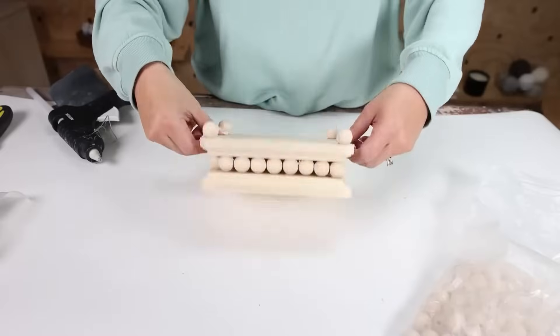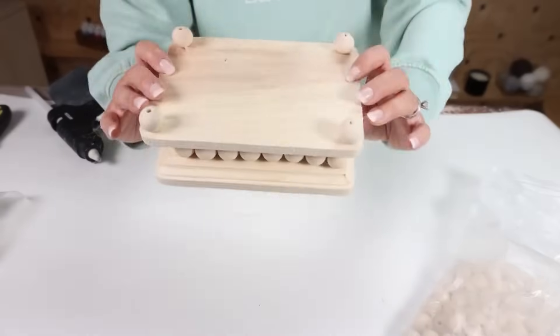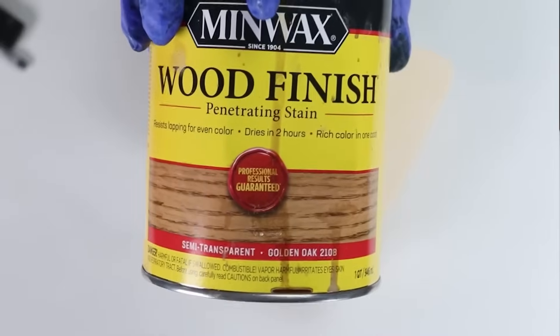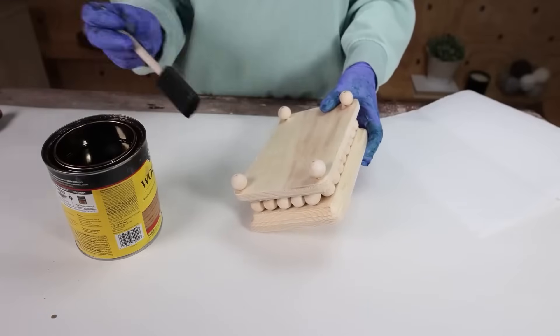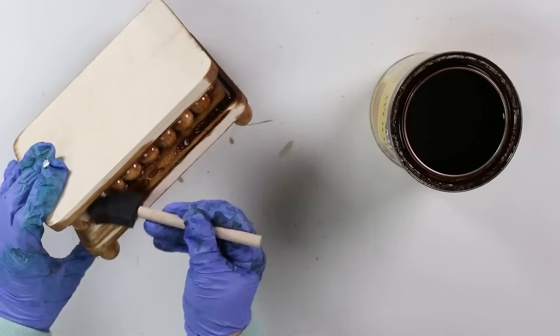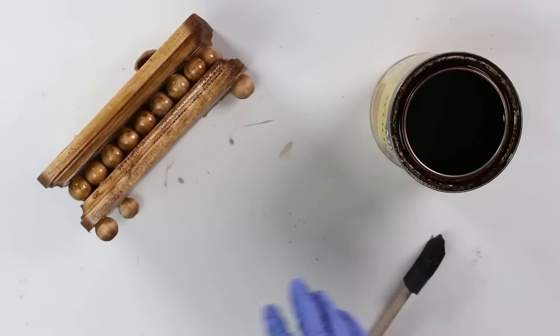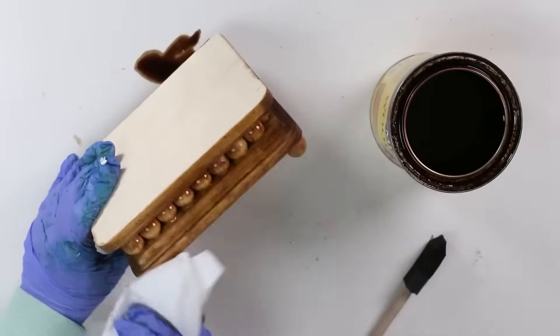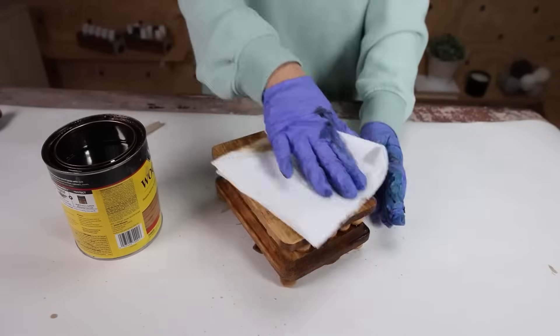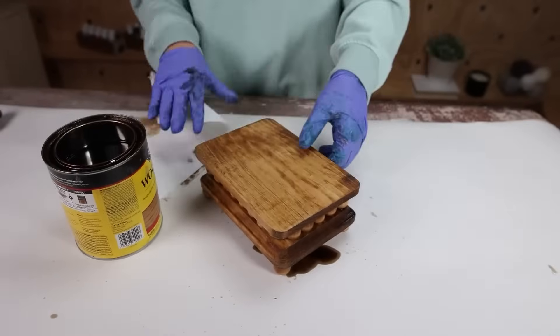I also originally thought I was going to paint this, but when I looked at it I thought it would look great stained. So to stain this, I'm going to be using the color golden oak. I like to use a foam brush whenever I stain — I'll place the stain onto the tray, and then any excess I'll immediately pull off with a paper towel. Let that dry completely. These are great to use in your bathroom or your kitchen to put your soap container on.